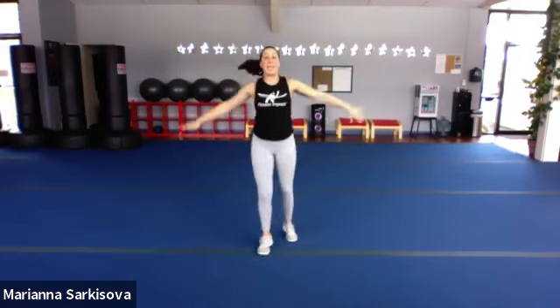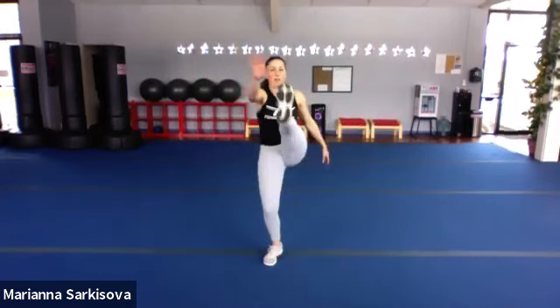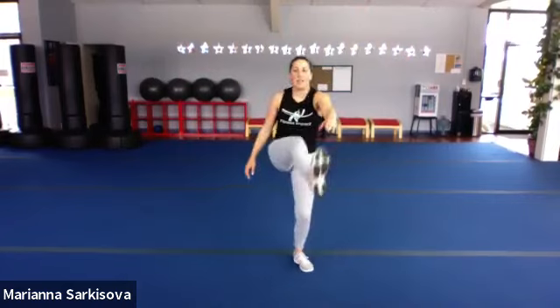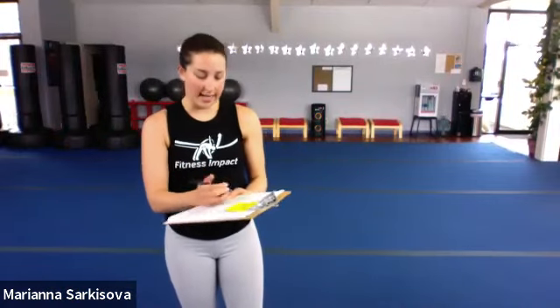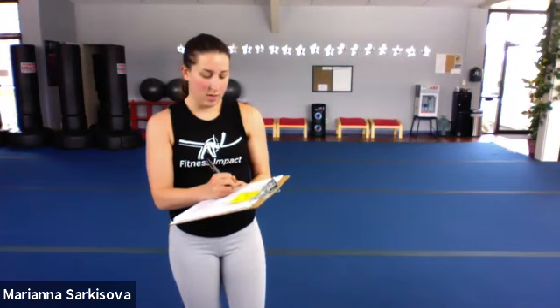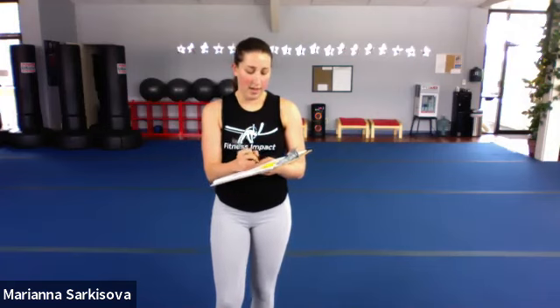Let's finish with jack kicks, everybody. 30 seconds here. If you can't jump, tap and kick. Otherwise, 30 full seconds. Ten seconds... last five, everybody. Three, two, and rest.